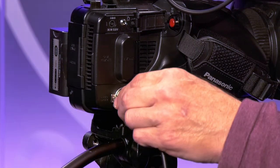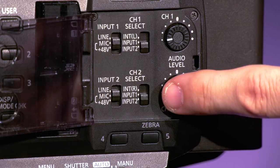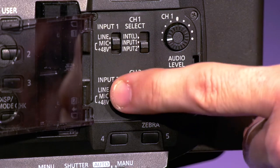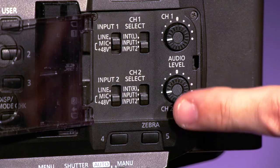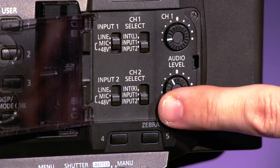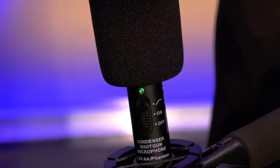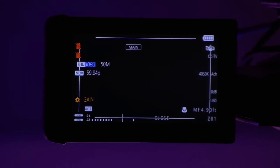Simply plug the XLR cable into the camera audio input and select that setting so it is mapped as your desired audio source. Be sure to use phantom power to send the 48 volts to the microphone if you're not using a battery in the mic. If you do that, it won't matter if the mic is on or off, because the power will come from the camera using the XLR cable. Check your levels and you are ready to record.